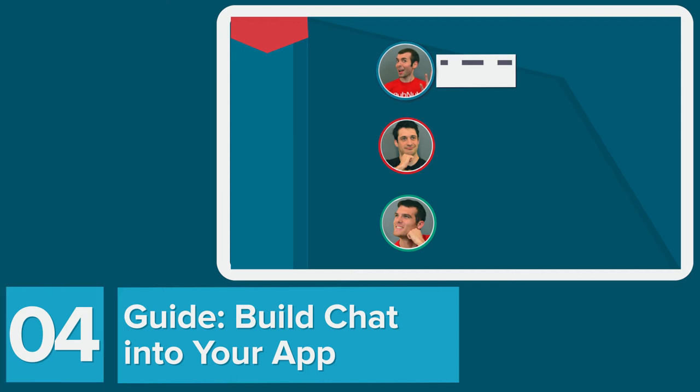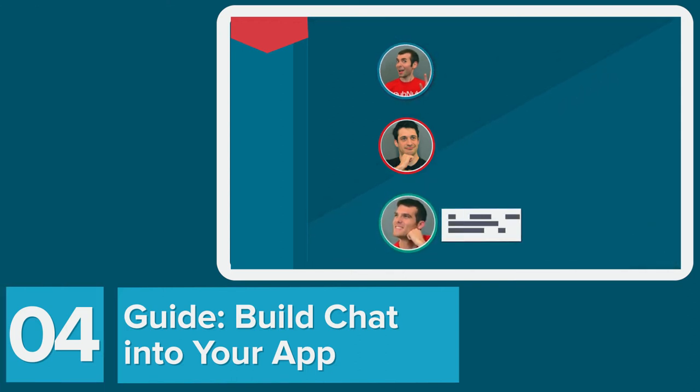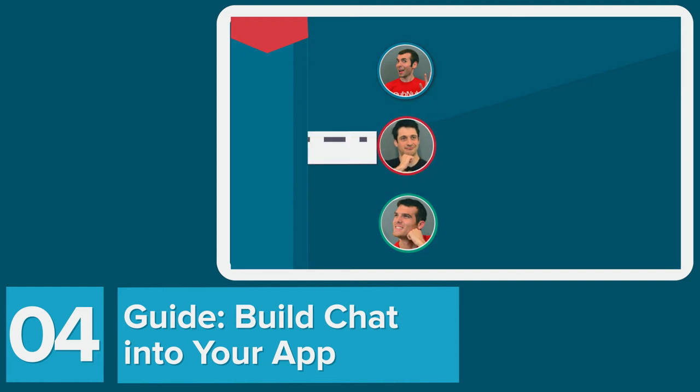Not forgetting about our web and mobile developers out there, we have a new getting started guide for building chat into your application, starring the Cinch API and PubNub.